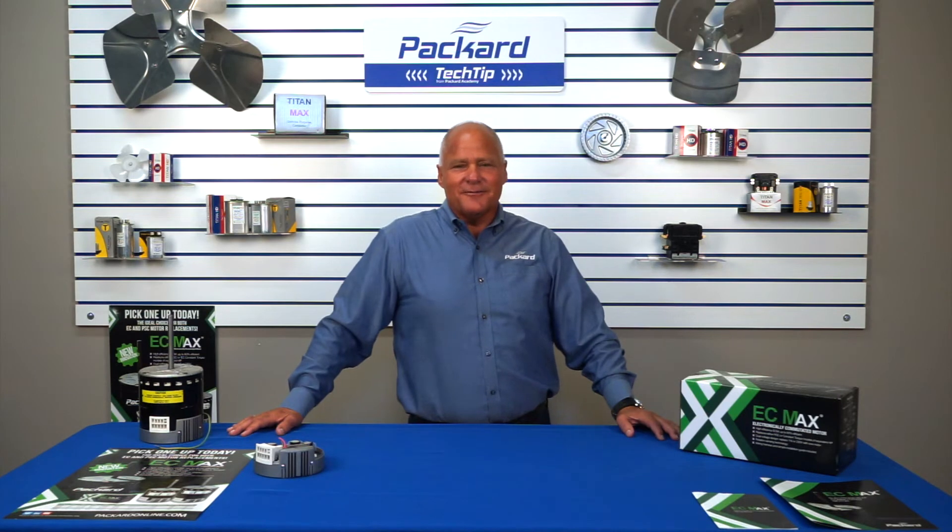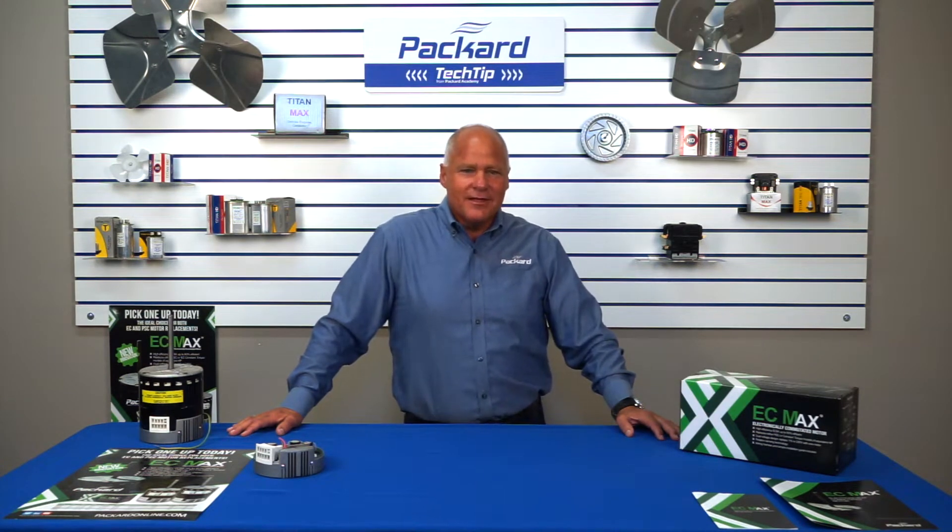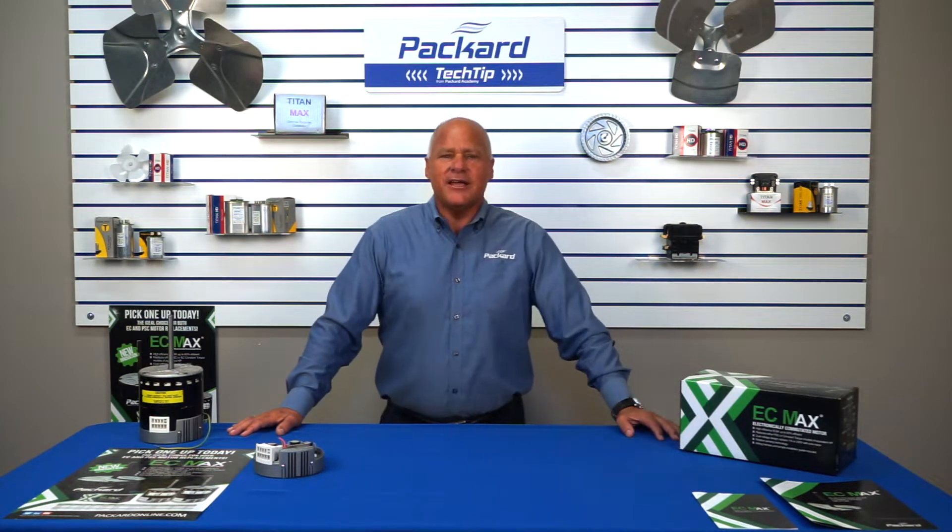Hi everybody, Coach here with Packard and welcome to Coach's Corner. Today we're going to take a look at the EC Max available from Packard.